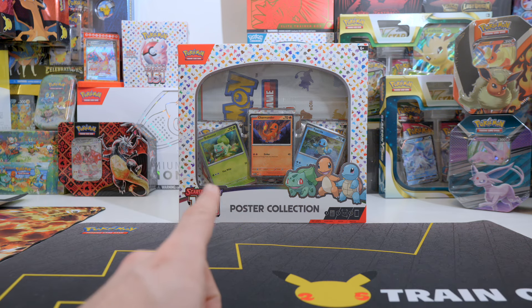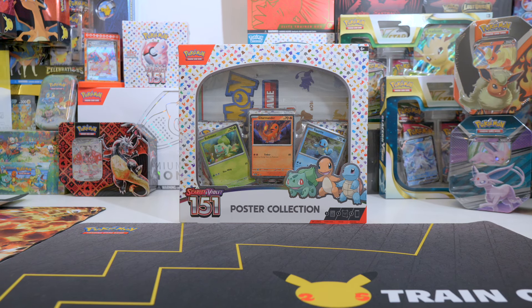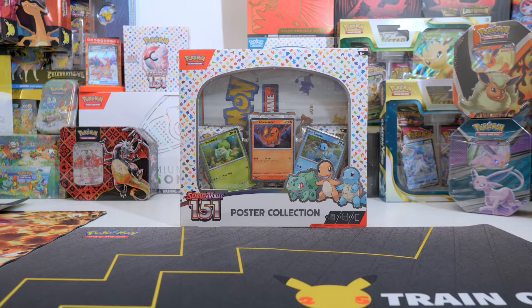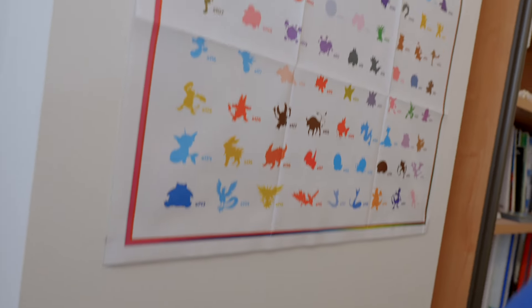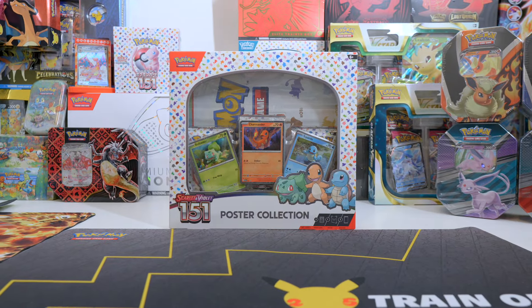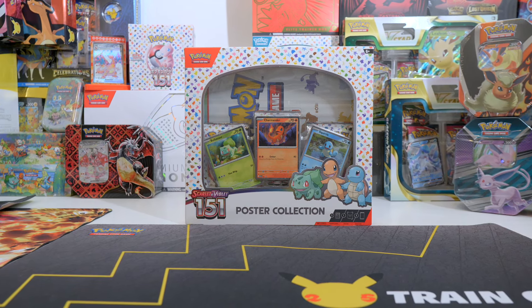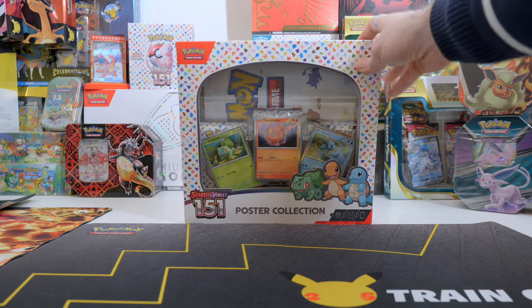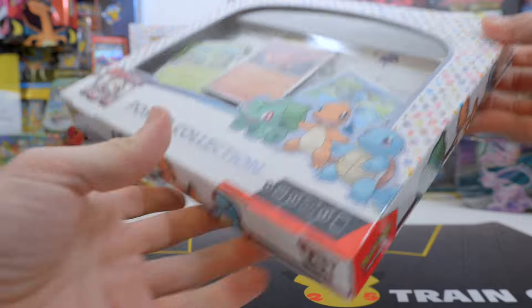I actually put it up on my wall right here — let me just show you if I clip this off, I'll put it back right away. You can kind of see it right over here. There's actually another side of the poster that we're gonna see in this video as well, not fully because it's too big to fit in the frame. But okay, let's open this collection box right now.